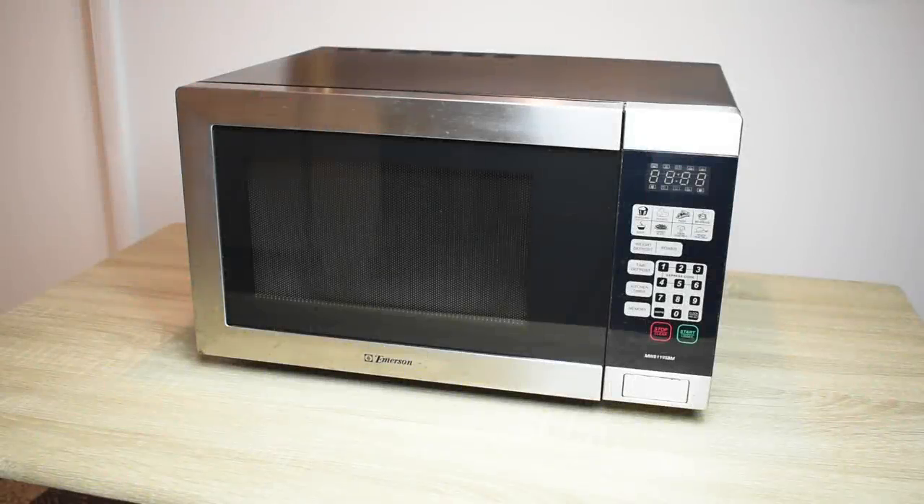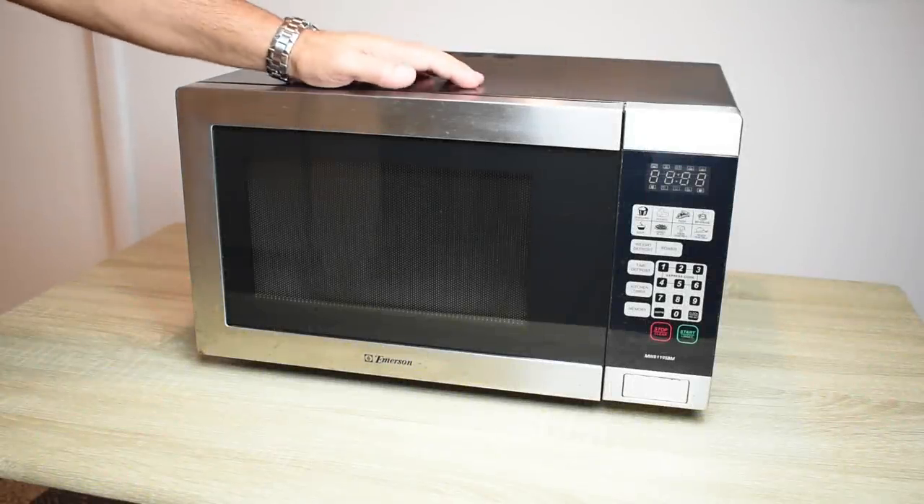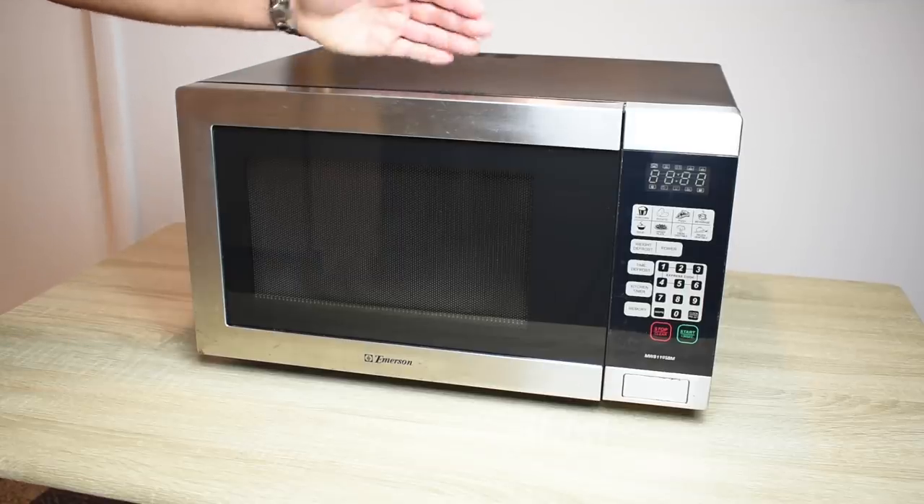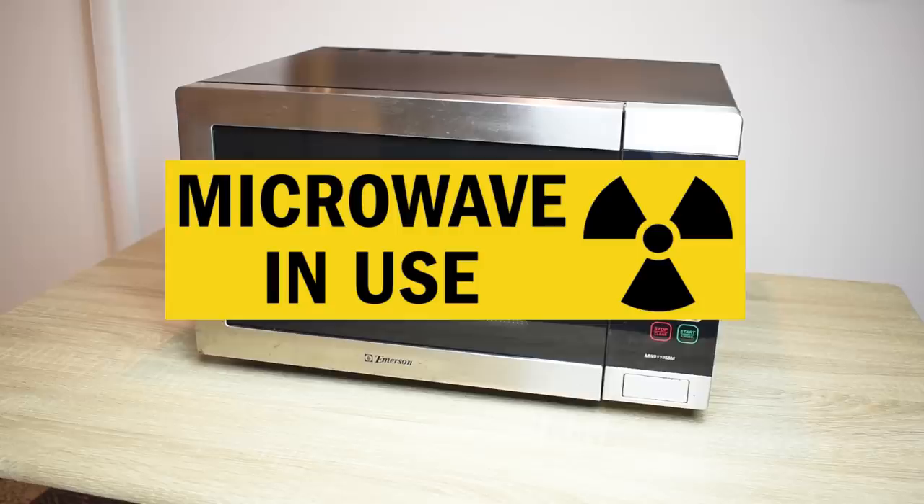Hey guys, welcome back to another video. In today's video we're going to be taking a look at something that's very important to many viewers, and that's leakage of radiation from microwave ovens.